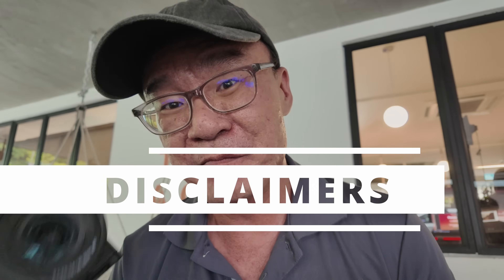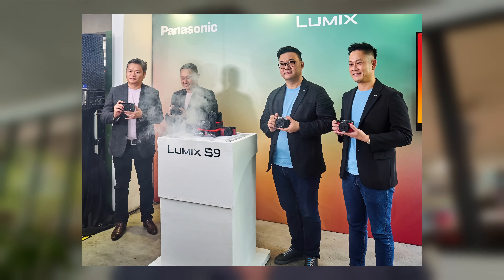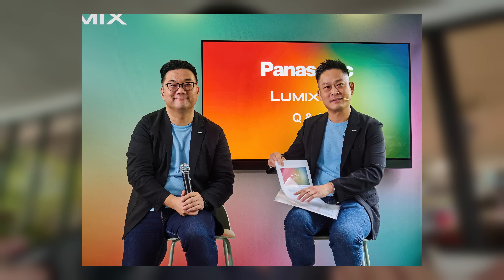Before we start, here are some important disclaimers. I have no connection or affiliation to Panasonic Malaysia. I'm currently attending the launch of this Lumix S9 in Malaysia. Technically, I did not get an official invitation — I am a plus one to my friend Jaya, so special thanks to Jaya. And this is not a review of this camera; I just got my hands briefly on this S9 so I'm just sharing my quick thoughts.